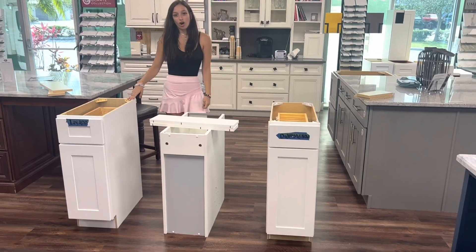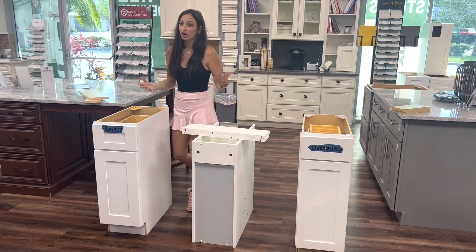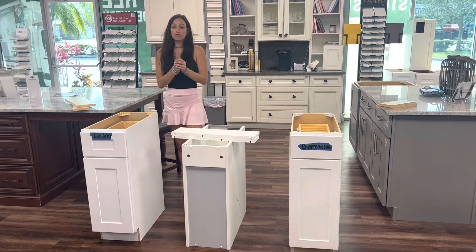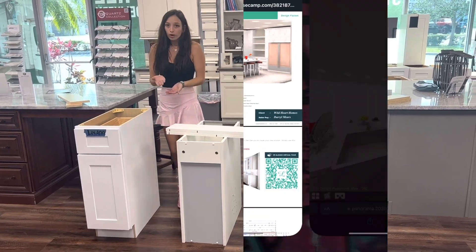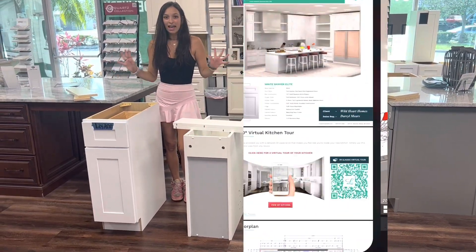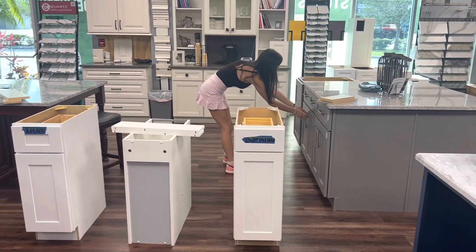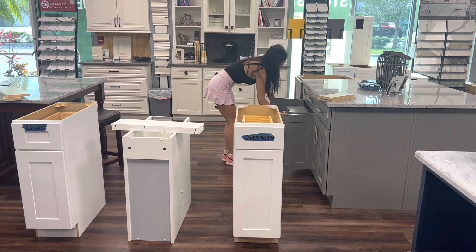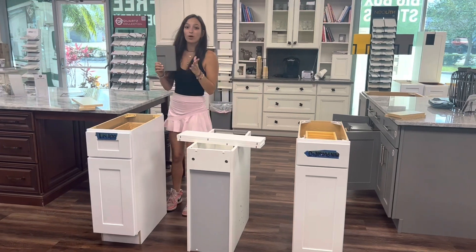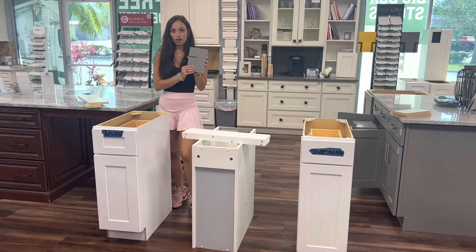So if you need cabinets, you know where to go — LilyAnnCabinets.com. And not only are our cabinets great, but our design professionals are even better. Our design professionals design kitchens for you for free. So if you have no idea what you want to do, or if you do have a couple of ideas, just let our designers know — they'll design the whole kitchen for you for free. I will link a picture of what it looks like in the video. We also offer free samples, so you'll be able to see the quality of your cabinet with our free samples. If you're interested and want to see the cabinets for yourself, go ahead and get yourself a free sample from our website and get yourself a free 3D design.